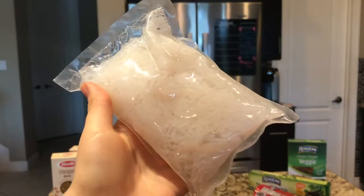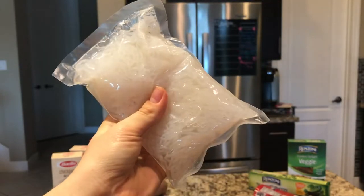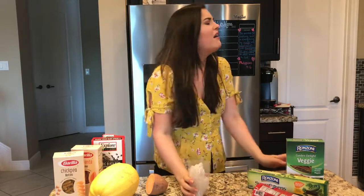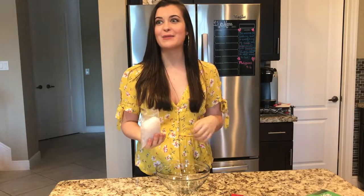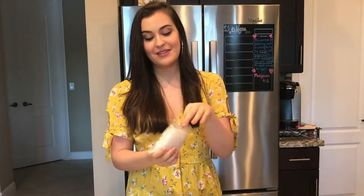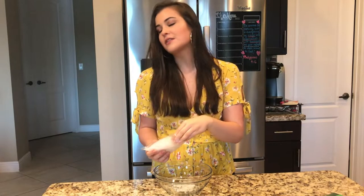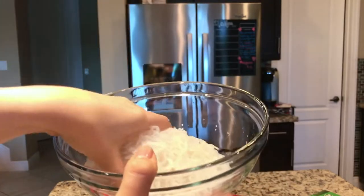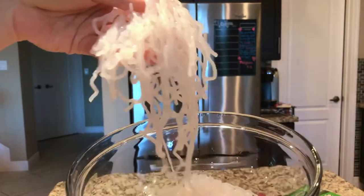Let's open it together and discover what's inside. It smells like seaweed, straight up. After thoroughly rinsing it a million times — better safe than sorry — I'm looking at it, smelling it, and I just touched it. Oh my gosh, it literally feels like worms. Legit worms. Look at this.